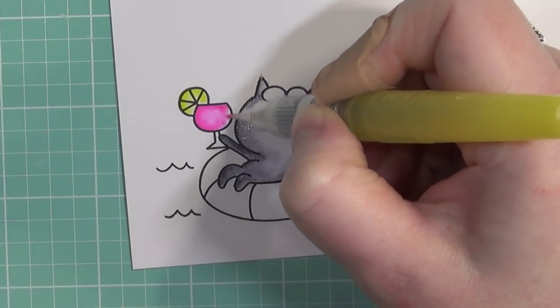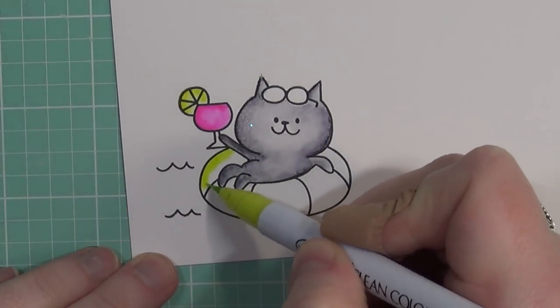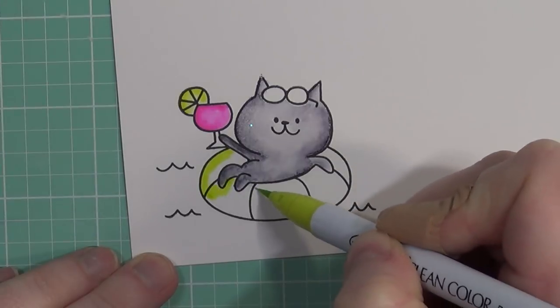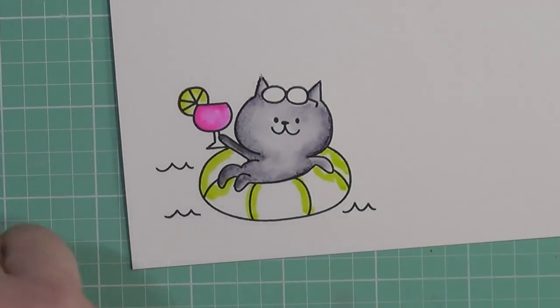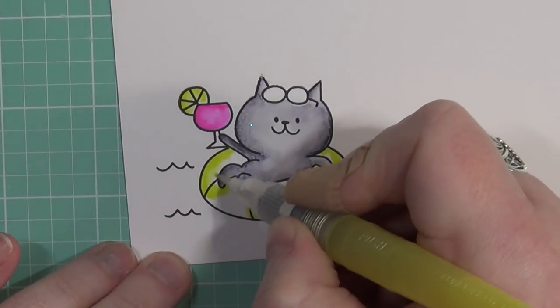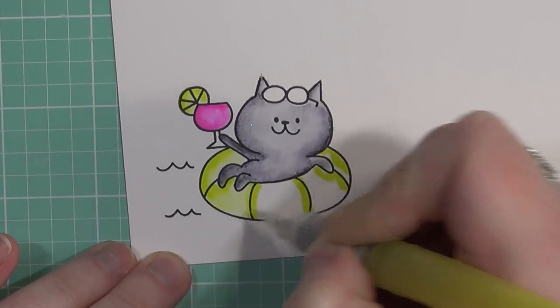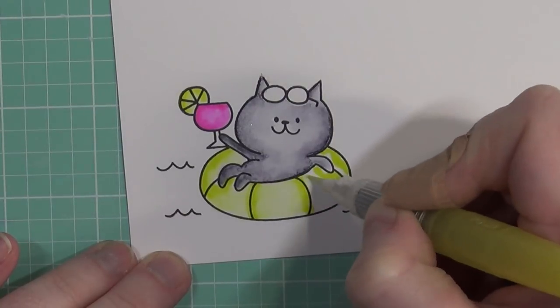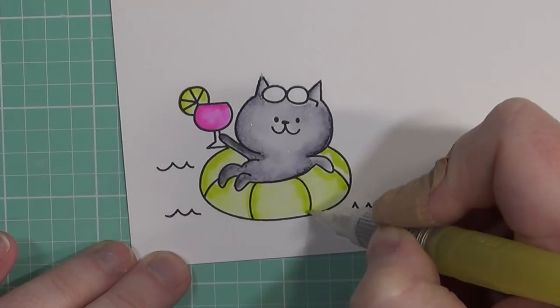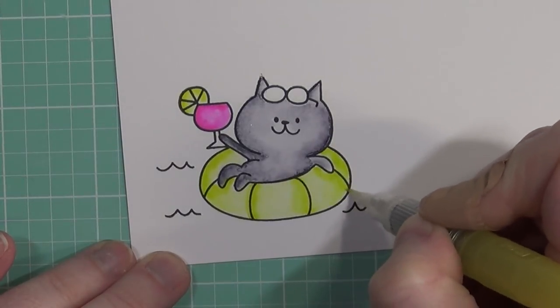So I'm going to add some brighter colors to my image today, because the main part of the kitty is neutral tones with the dark gray. I thought it would be nice to add some brighter colors — like a brighter pink and then a chartreuse-y color. I really do love this color; it's bright and bold and it really screams summer to me. So I'm going to use my little water brush here to blend out my color.